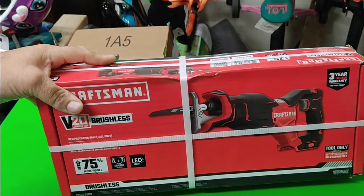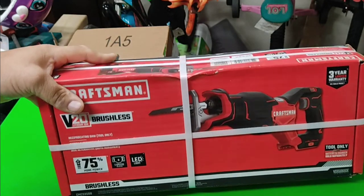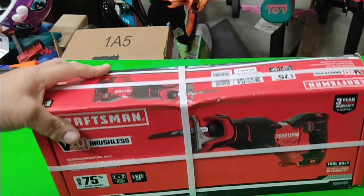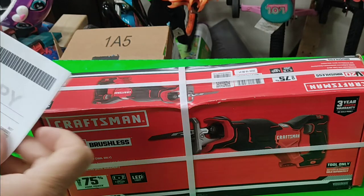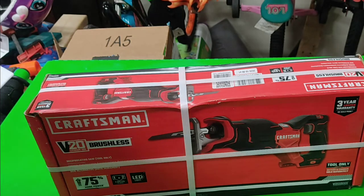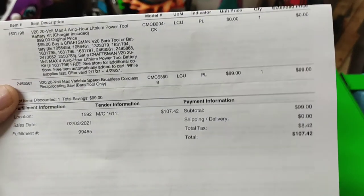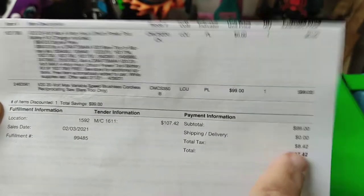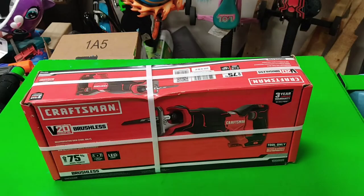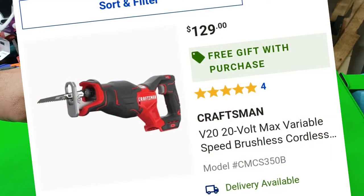Good thing I didn't get it a few days ago when I was going to, because up and popped a deal to get a free battery kit with it. Free battery kit right there. I ordered it last night, because today the price for the tool is $129. So I saved 30 bucks by being impulsive.